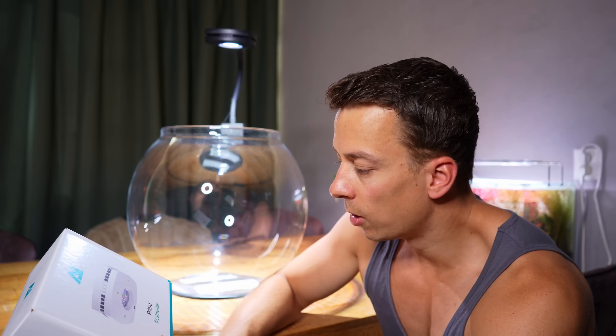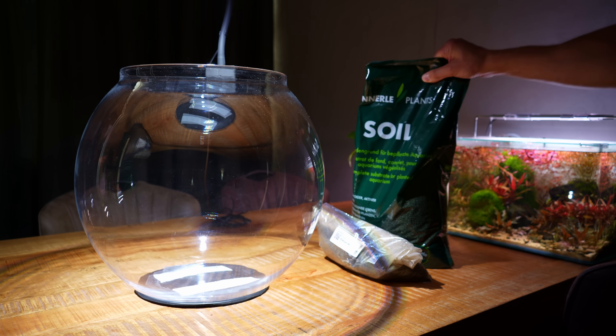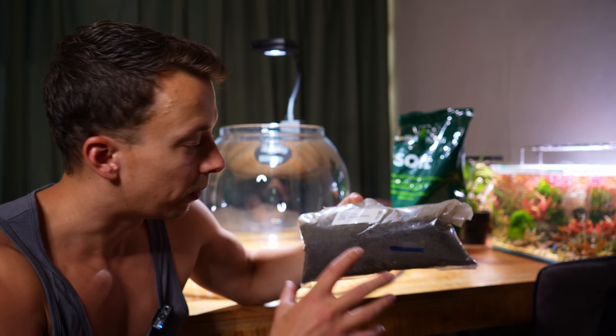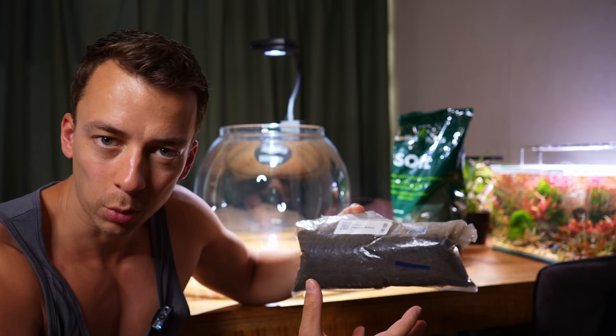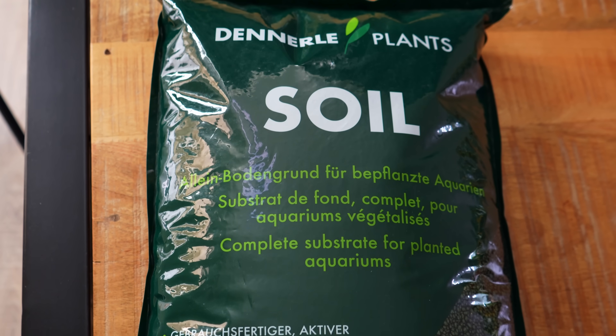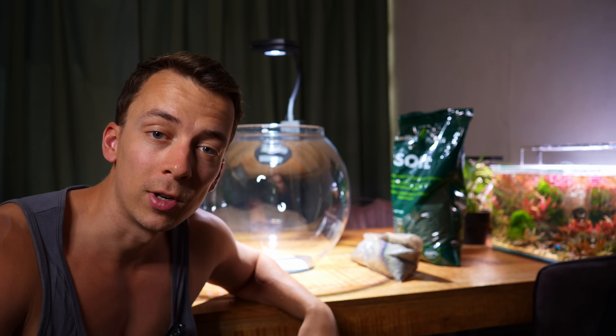The plan is to go for a no-filter style setup, so besides the light we don't need any other equipment for this bowl. That means we can move straight onto the substrate. Whenever I'm making a no-filter style setup I like to go for quite a thick substrate layer. I'm using two different products: first a layer of crushed lava rock, which is very porous and will be a great home for all the beneficial bacteria. On top of that I'm adding aqua soil from Dental Plants — full of nutrients, so it'll give us really good plant growth.